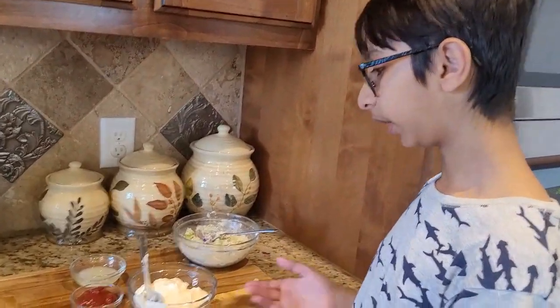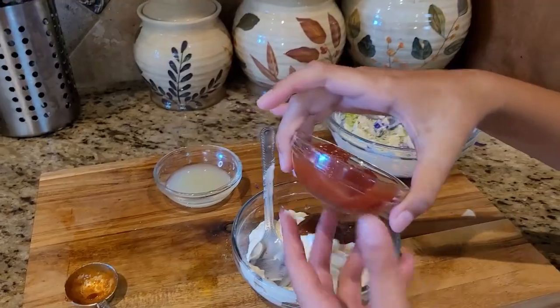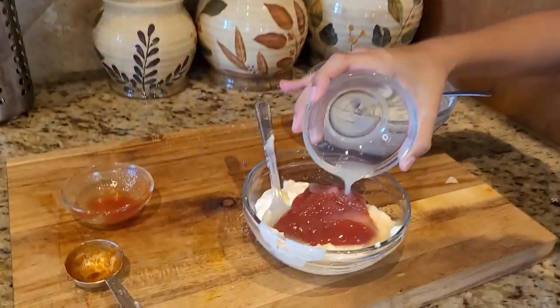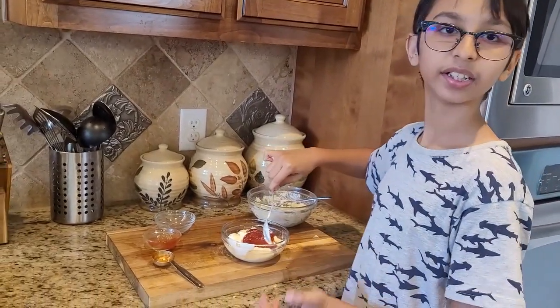Now we're going to make the sauce. To make the sauce you need one cup of mayo, one tablespoon of sriracha sauce, two tablespoons of ketchup, and two tablespoons of lime juice. Very simple, very easy — just mix it and the sauce is done.